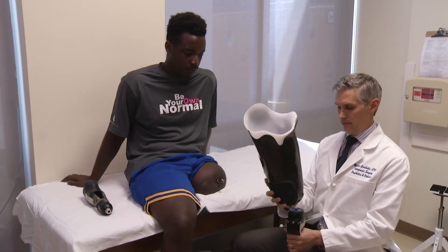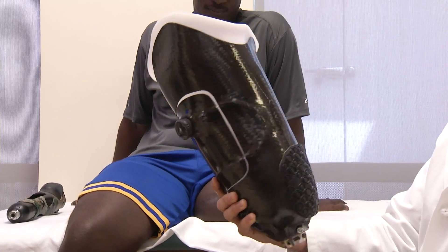I'd say it's amazing. I used to use the socket prosthetic. I couldn't sit in it for a long time. It would just pop off.